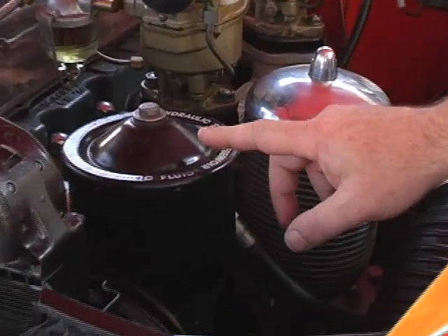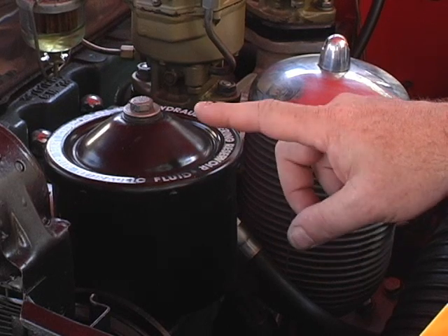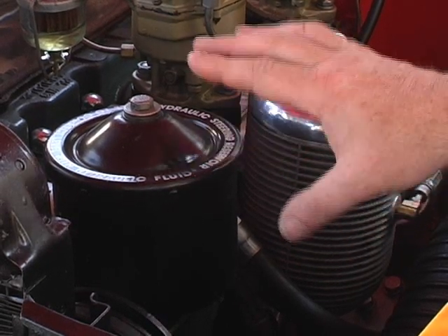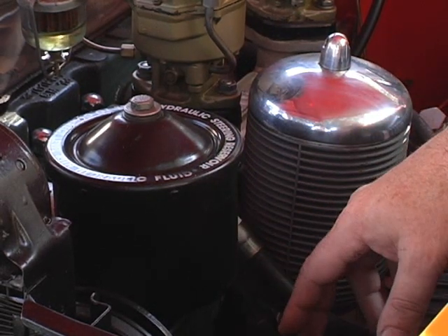This is the power steering unit which first came out in 1953 — this was original with the automobile. This is the first year for power steering in the Chevrolet, in 1953. So it's a very unusual upgrade for the time.